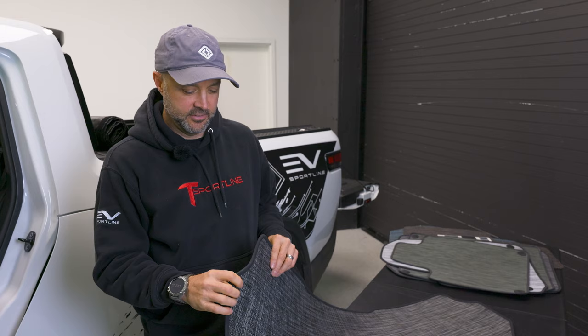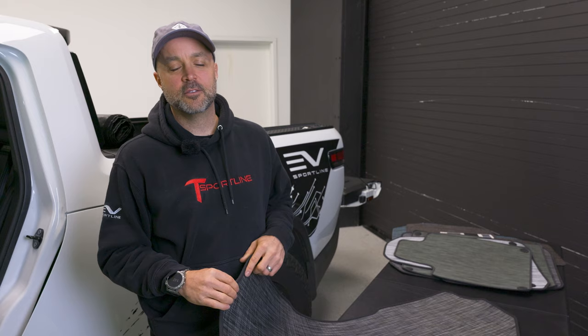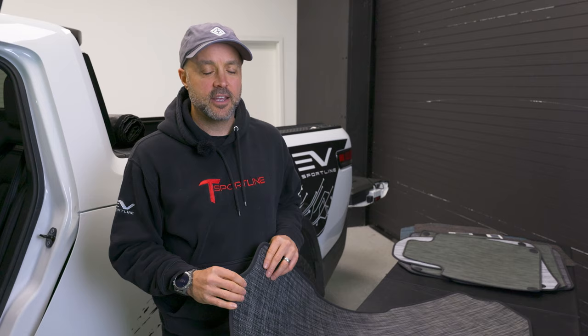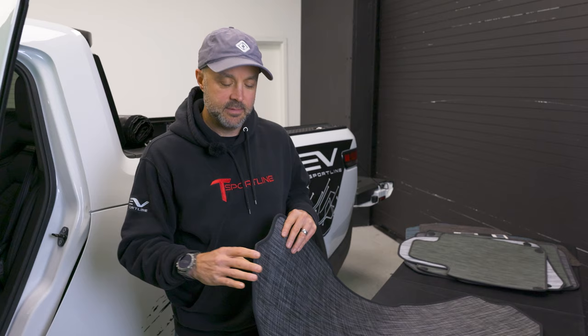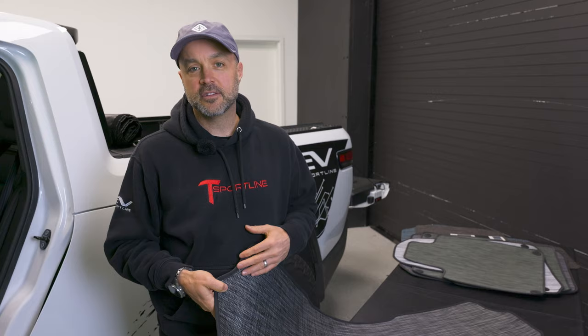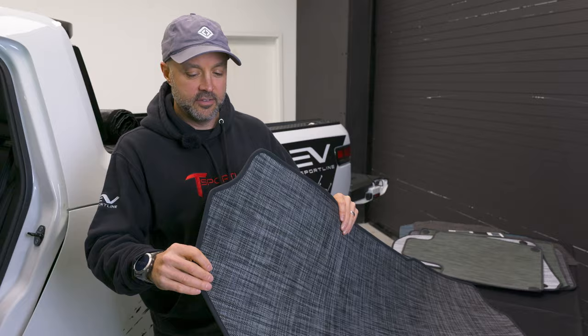You may be wondering how we got connected with Chiliwich. We wanted to stick with Chiliwich since it was the factory offering and just expand on that ecosystem. Lucky for us, EV Sportline is based in Atlanta, Georgia, and Chiliwich is based just outside Atlanta — we're local companies. It was a perfect match. Chiliwich is a USA-based company; the product is made in the USA and is really high quality. Their engineers were great; we teamed up to design this product. It's a great product made in the USA, custom for the Rivian.